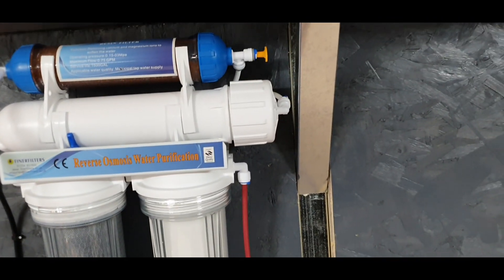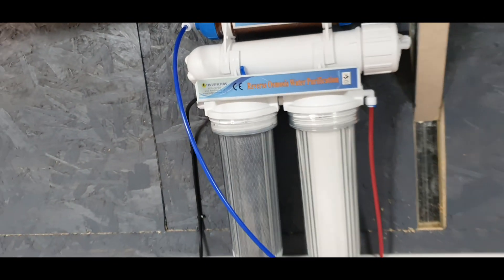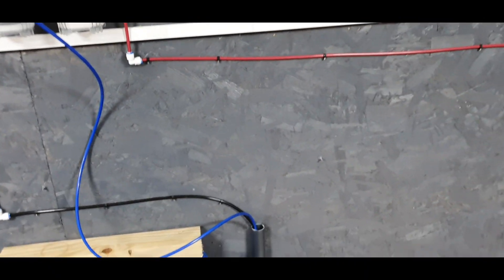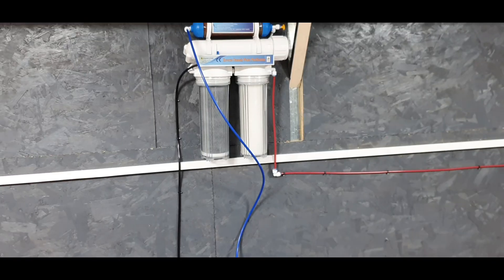Then you do another flush with the membrane in place. After that, what I like to do is run it for a good 24 hours straight into the waste, and that's what I've been doing — then we're ready for proper RO water to be used.